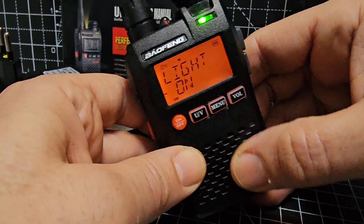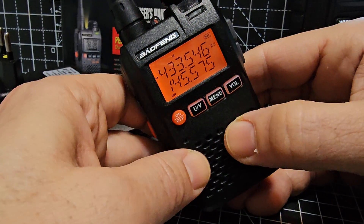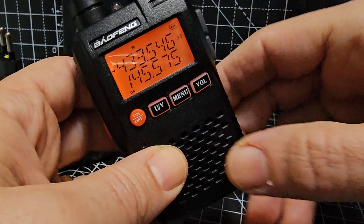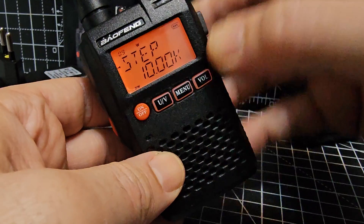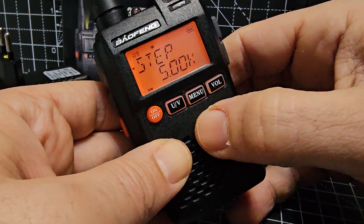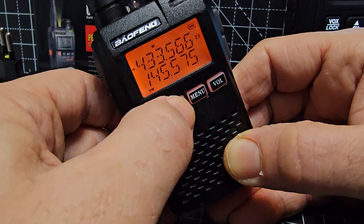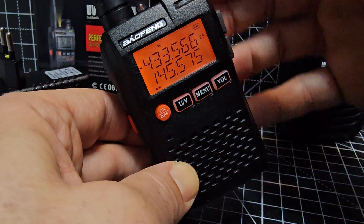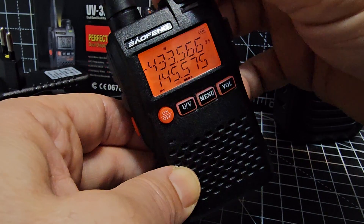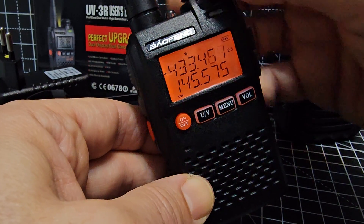For the backlight you can set it to activate on keypress only, or leave it on all the time. Press UV again to bring the arrow back up, then press menu to exit. To change frequency step, go to menu number 9, press UV, and select the step you want. To switch between A and B band, press UV up and down. To change volume, press the volume button, the level flashes on screen, and adjust with the top knob. In VFO mode, turn the knob to change frequency.